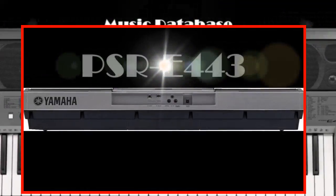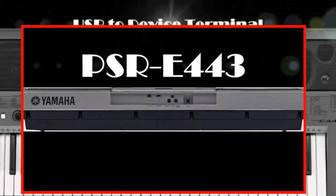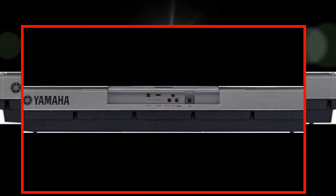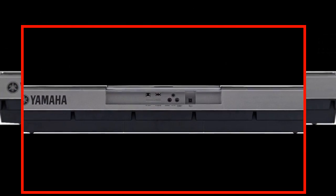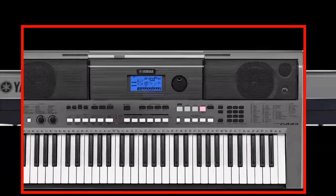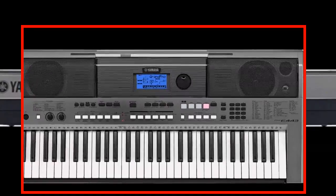The Yamaha PSR-E443 is an ideal first keyboard in many ways, but also a robust alternative for more experienced players who are seeking advanced features as they perform or compose their own music.